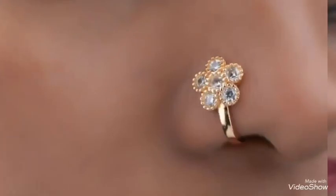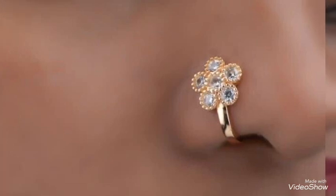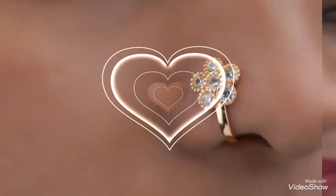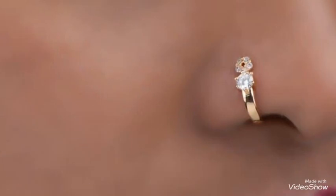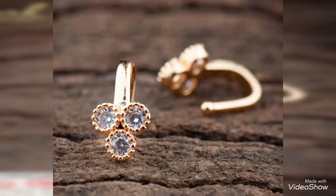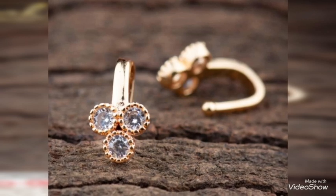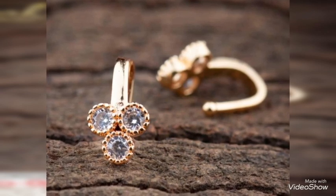You can see a beautiful white stone style of gold nose pin. You can also see a very traditional Maharashtrian style of grand-look nose pin, or math design as well. Based on your preference, you can go with a simple one or a grand one, and also based on your outfit.